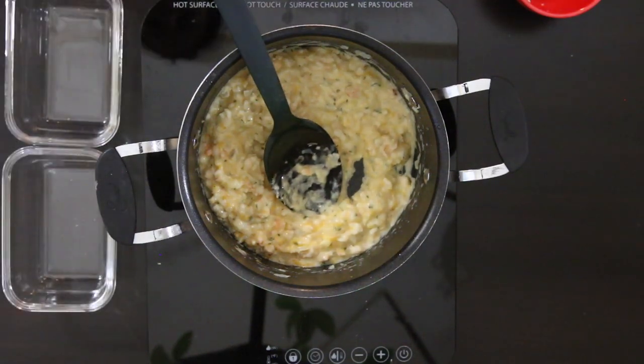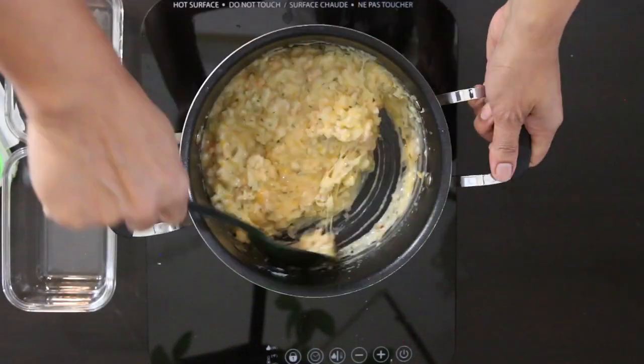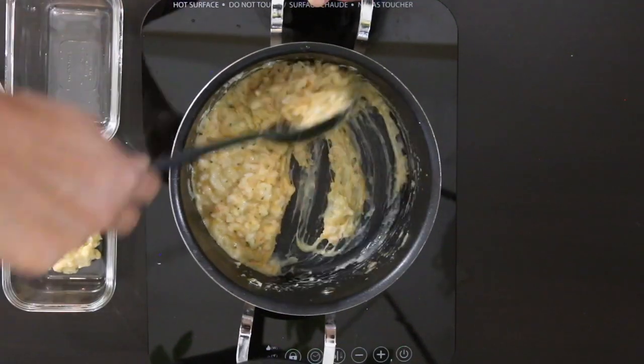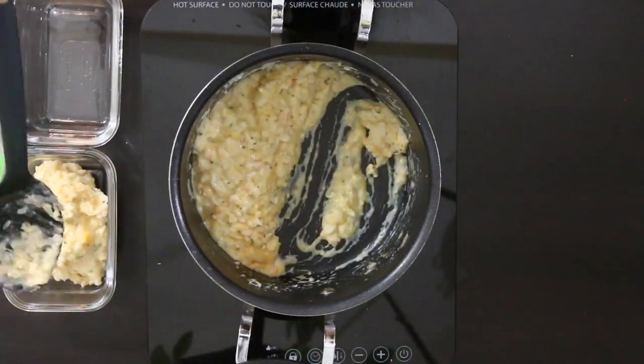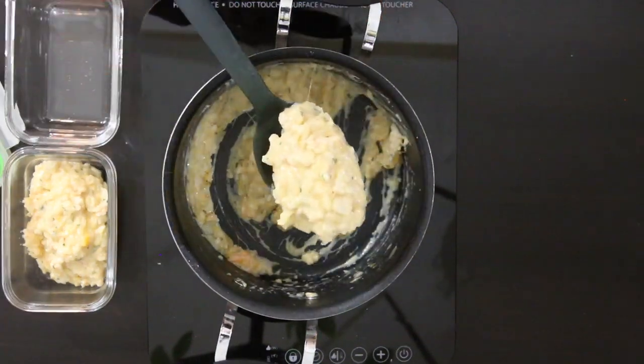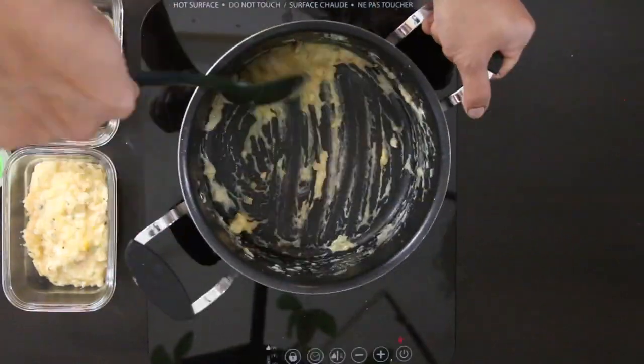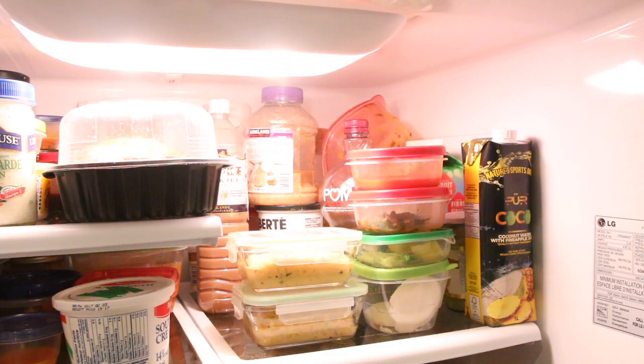I'm going to transfer this into two containers — they'll cool faster that way and I want to keep them as cold as possible by reducing how often I open and close the lids. Store this in the fridge for about four to six hours. It's best to work with this mixture when it's nice and cool. You can even plan to make this filling one to two days ahead.